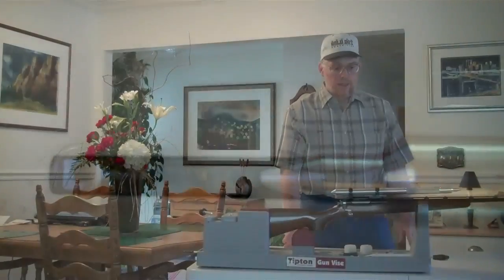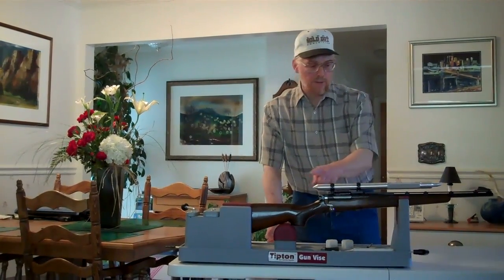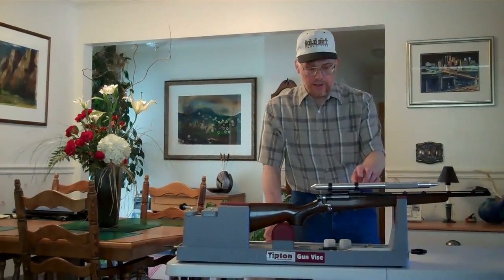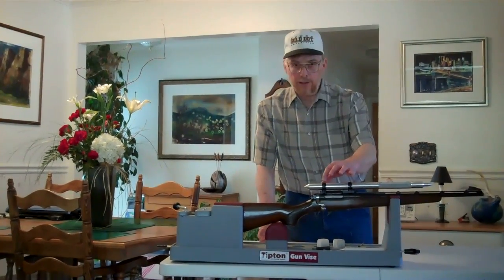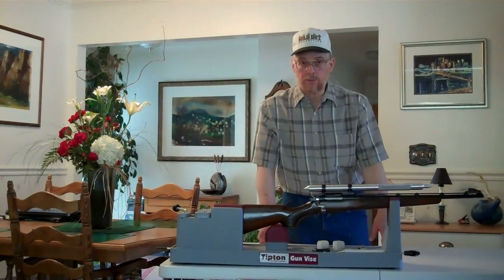Here is a view from above. With both rings installed on the rifle and the Scope True alignment bar through both of those rings, I want to show you in a different view how that bar can line up both the front and the rear rings on the same axis with precision. We'll take a close-up look at that now.